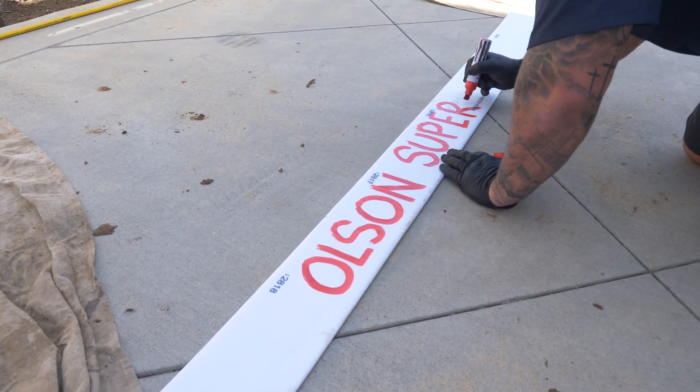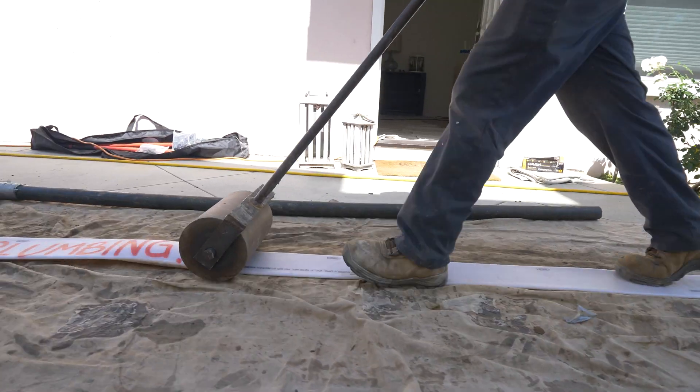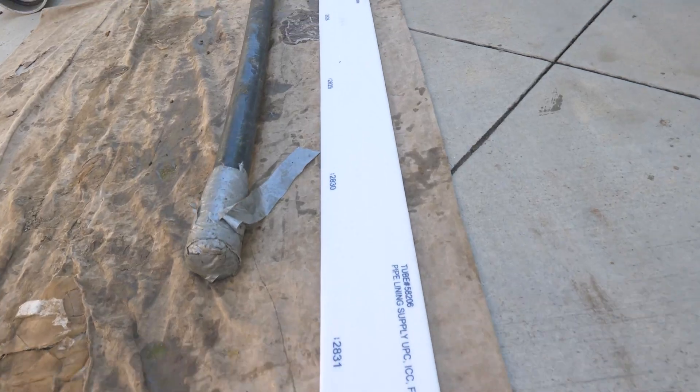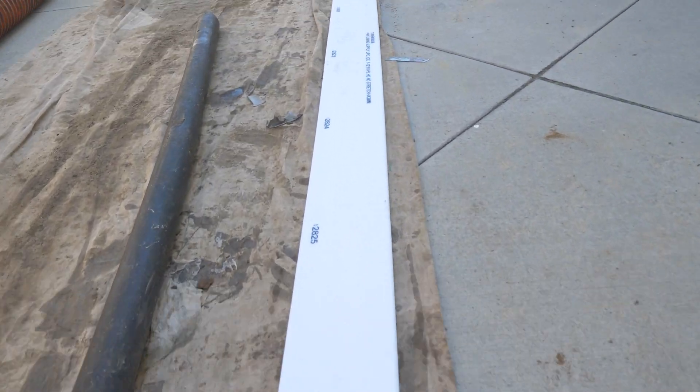We're about to shoot in what's called an epoxy liner. This is a special sleeve that has epoxy resin on it. After we shoot this in, we're gonna follow it with the balloon. The balloon's going to expand and keep the sleeve open, and it's gonna actually mold to the existing pipe.